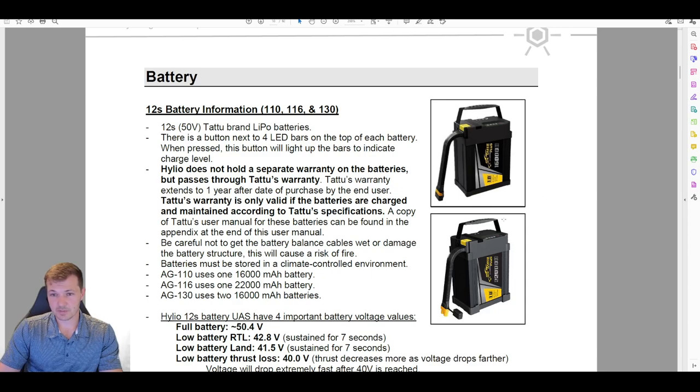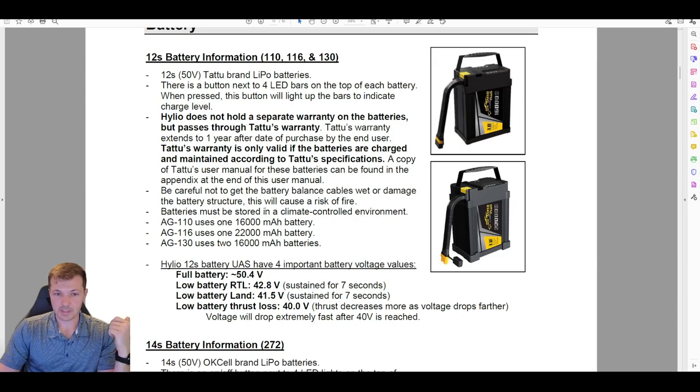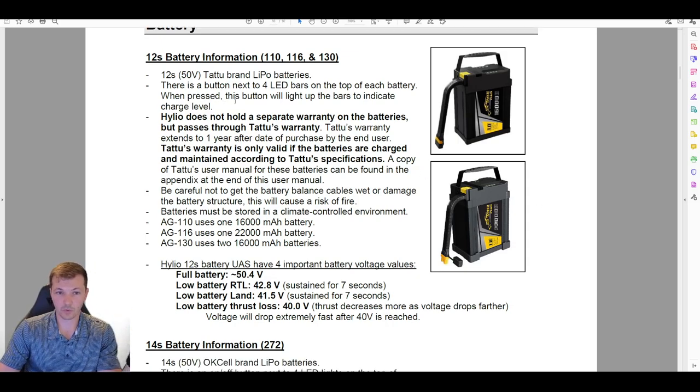Try to keep these batteries dry and in a climate-controlled environment — both over the winter and over the summer as much as possible. There's a full Tattoo battery manual in the appendix that lists acceptable temperature ranges, but in general you just want to keep these batteries fairly climate controlled.